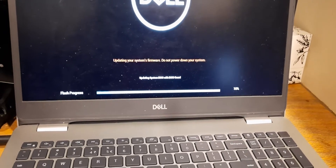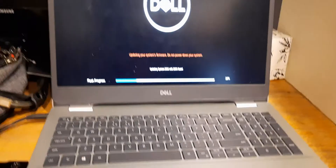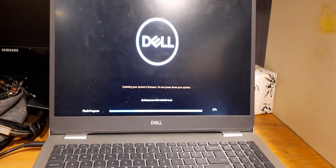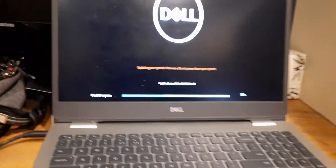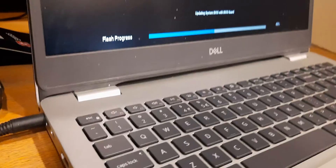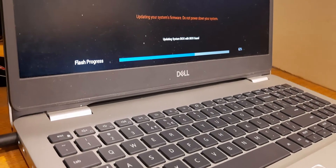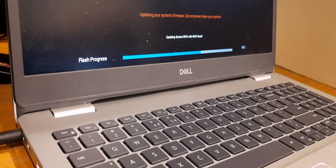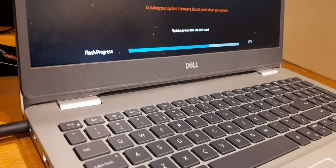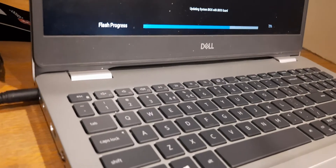It will take some time, so be relaxed. You will hear its sound. I was thinking to pause the video but it will be good to view the complete step.